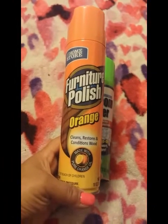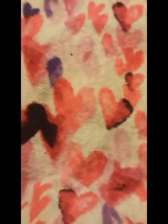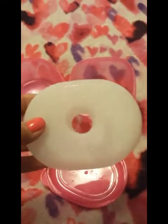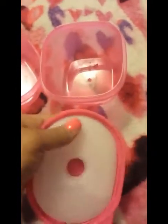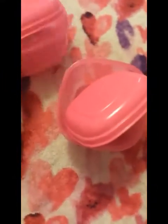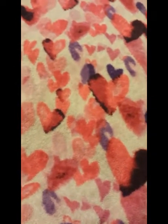I also picked up furniture polish in orange scent — it cleans, restores, and conditions wood, also by the Home Store brand. And I got these new containers: you put the insert in the freezer, and once it's frozen it snaps into the container so you can use it in your lunch box. You can put fruit, cottage cheese, tuna salad — whatever you want in it. I got two sizes: a little square one and a little oval-shaped one. I'm going back to work in a couple of weeks when the kids go back to school, so I picked those up for my lunch bag.